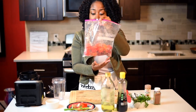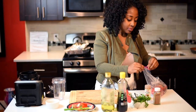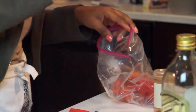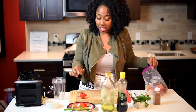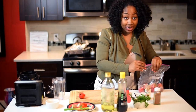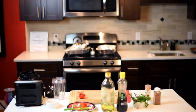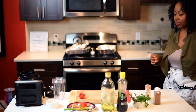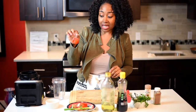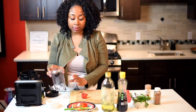Here's my scotch bonnet pepper. I won't be using all of them — I'm just going to use one. I'm going to grab it from the stem just because unless you've had scotch bonnet in your eyes, you don't want to play with that. Now that we have all our ingredients and we have the scotch bonnet pepper, we can start putting things into the blender and blend it all up.